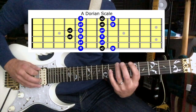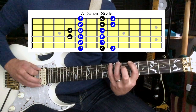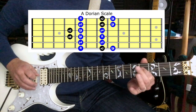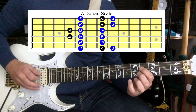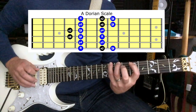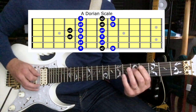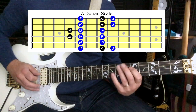We're going to add the note B on the 7th fret of the E string. We're going to keep using the notes C, D, and E, and then we're going to use an F sharp, which is on the 4th fret of the D string. Then we're going to add 5 and 7 as we normally would on the D string.